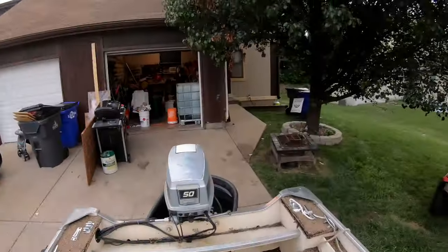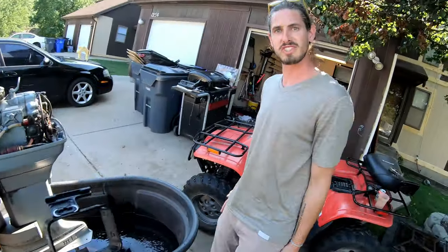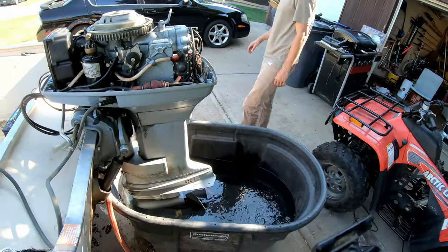I stayed up — you shouldn't do that, it's bad for you — but I'm excited to get working on this engine. Look forward to part three, which is going to be fixing this motor, seeing if this boat actually floats, seeing if all the pumps work, lights, electrical. Love you guys — Catfish KC is out.